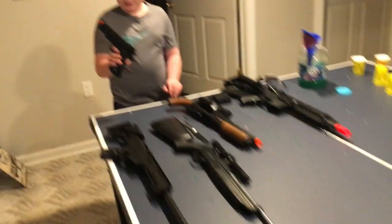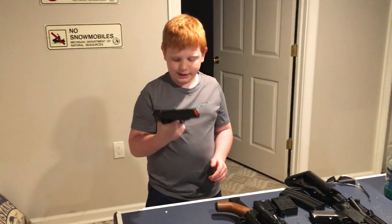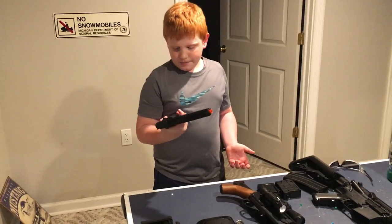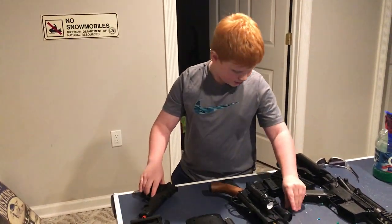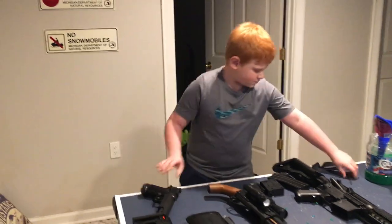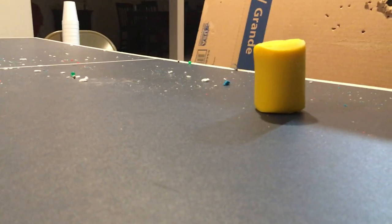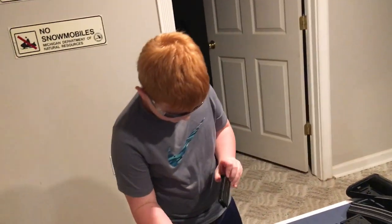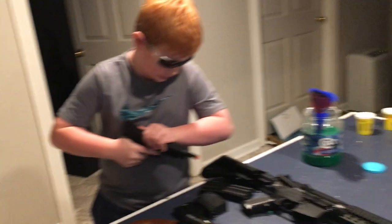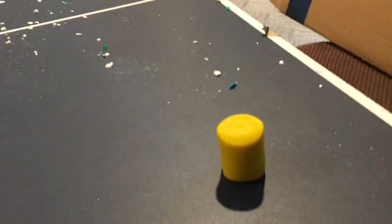So first, we're going to start off with this really old, blocky, almost like a high point 1911. It shoots little tiny BBs. The BBs keep falling out of it every time I cock the slide back, so we're just going to fire it point blank, just so I hit it.